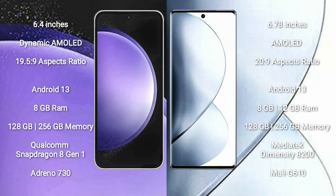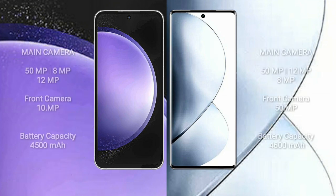vivo V29 Pro comes with 8GB or 12GB RAM and 256GB internal storage, with a MediaTek Dimensity 8200 processor and GPU Mali G610. Samsung Galaxy S23 FE features a triple rear camera setup: 50MP plus 8MP plus 12MP, and a 10MP front camera. vivo V29 Pro also has a triple rear camera setup: 50MP plus 12MP plus 8MP, and a 50MP front camera.